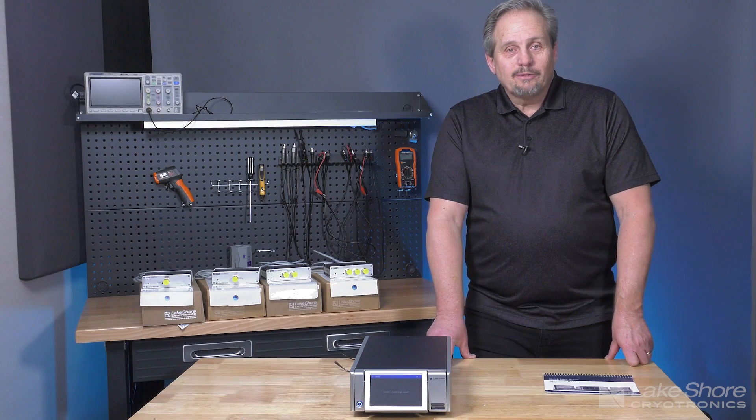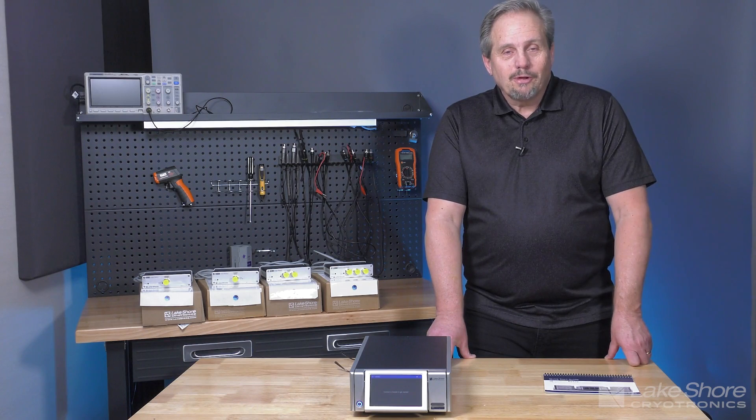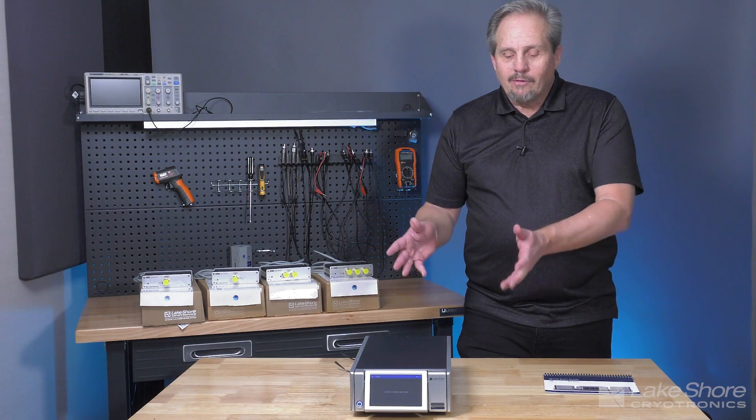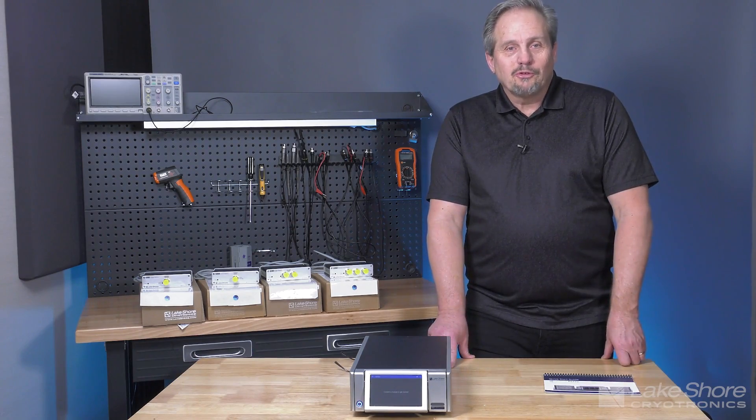My name is Chuck Cimino and I'm a Senior Director of Product Management here at Lakeshore Cryotronics. Today I'm going to do a demonstration and overview of our model M81 Synchronous Source Measure System.